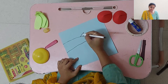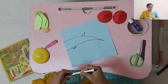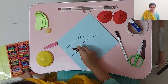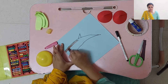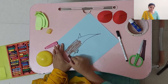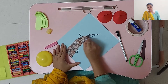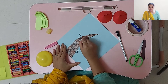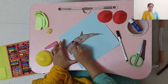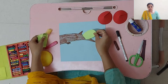Shape it like this, and something like this. Now take the brown color and fill this. Next, take the leaves and paste them.